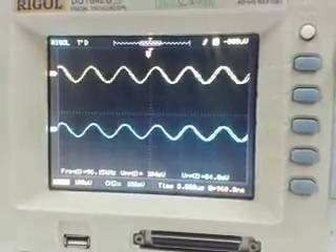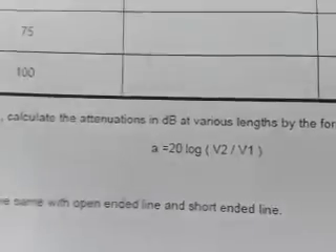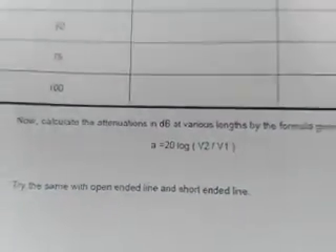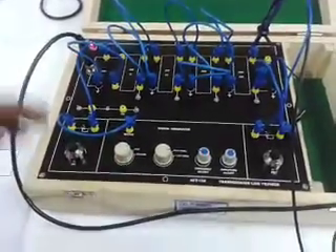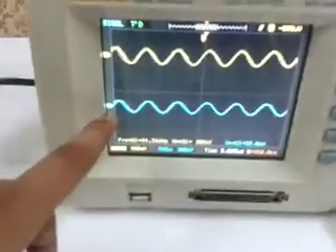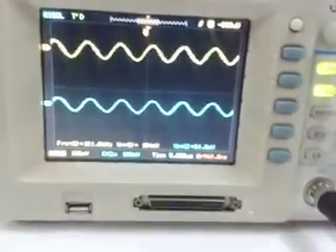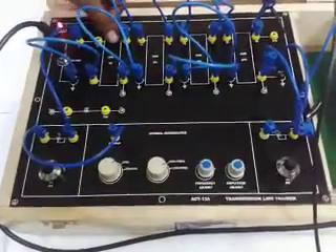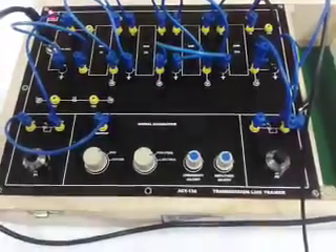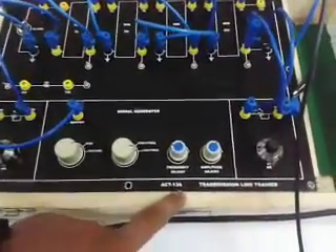Now we will calculate the attenuation using the formula given in the manual: Attenuation A equals 20 log of V2 by V1. Here we have given an input of 100 kilohertz and amplitude of approximately 0.2 volt sine wave. Calculate the output at 100 meters, then input the values into the formula to get the attenuation at 100 meter length. In the same way, you can measure the signal level at 25 meter, 50 meter, and 75 meter lengths. This is how we perform the experiment of measuring the attenuation of line on the ACT 13 Transmission Line Trainer Board.